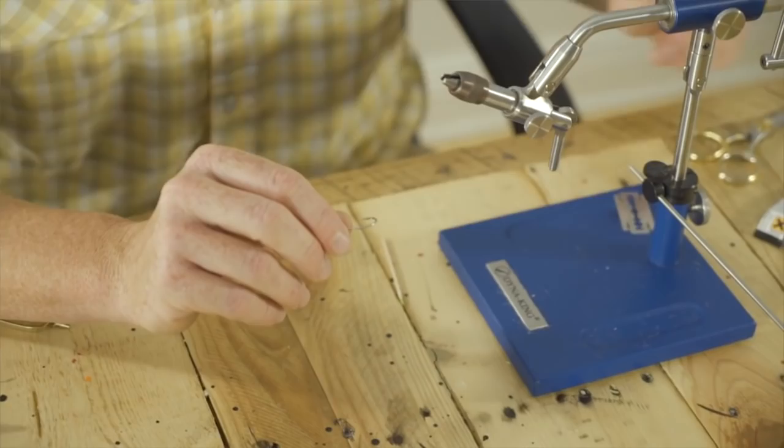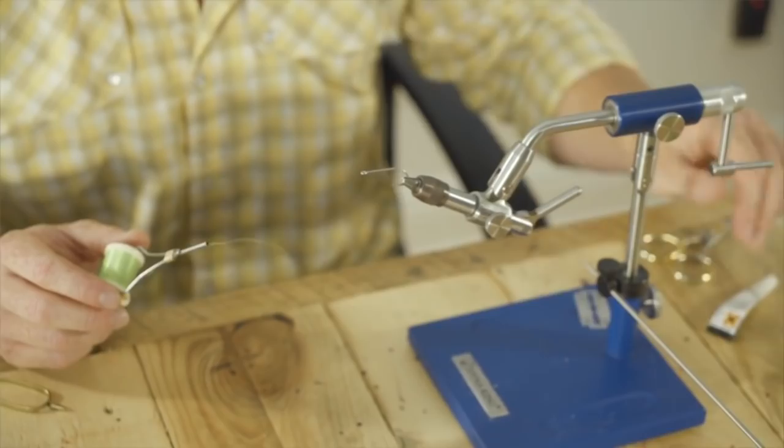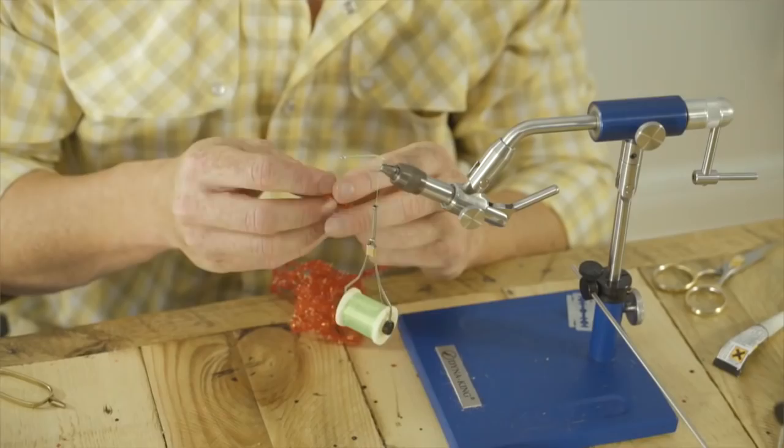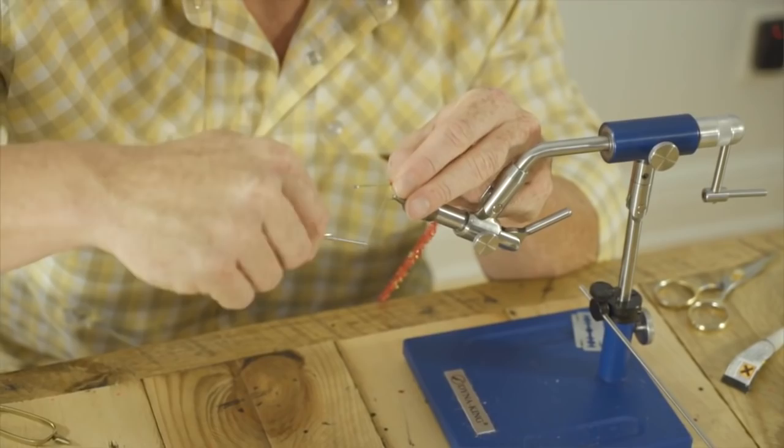We're going to use our Daiichi 2546 size 2. This is a very stout hook, even though it is a size 2. Plenty of customers have sent me big redfish caught up in Louisiana on this hook. Take our thread back to where it hits the barb.